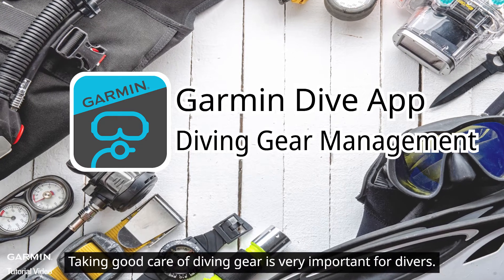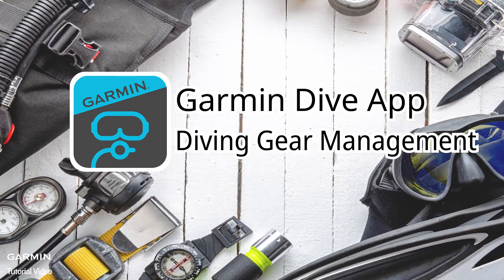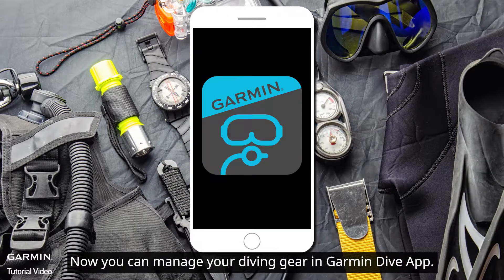Taking good care of diving gear is very important for divers. Now you can manage your diving gear in Garmin Dive App.